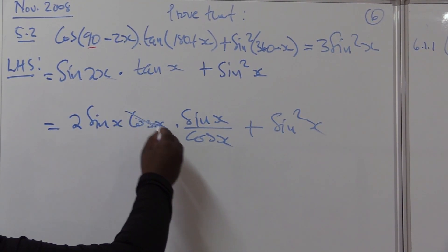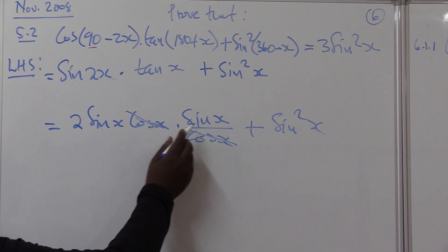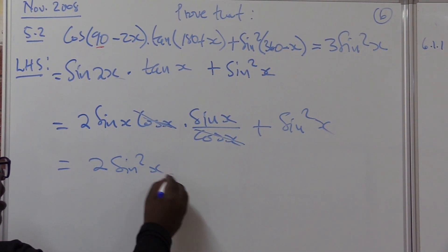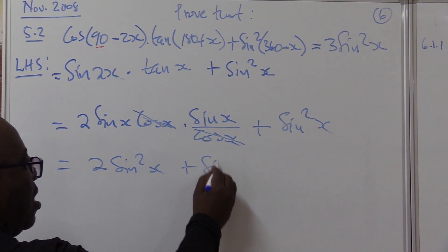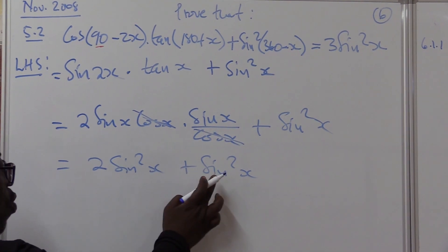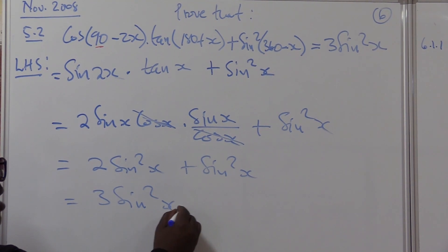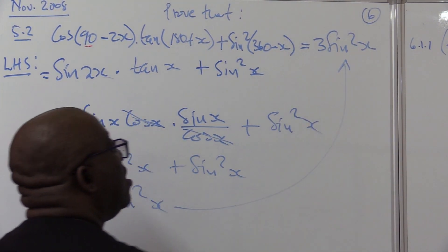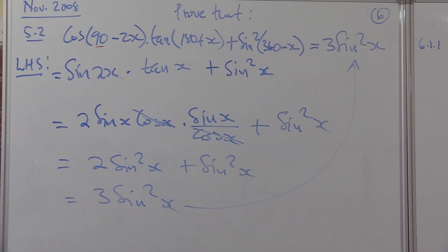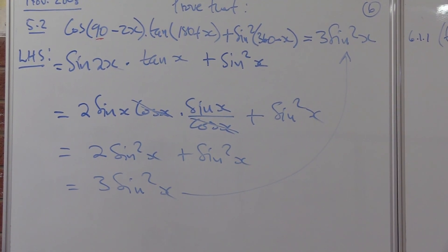Because we're multiplying, we're allowed to cancel. The cos x goes, leaving sine x times sine x times two, which is two sine squared x. Plus sine squared x — that's the one we already had. Two plus one gives us three, so this is three sine squared x — exactly what we wanted to get. All you need to do is change what you can change using the basics.